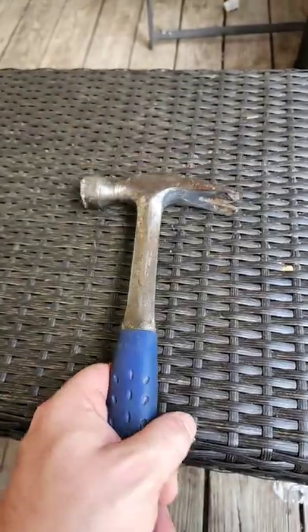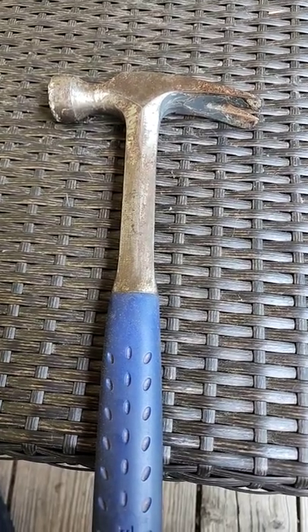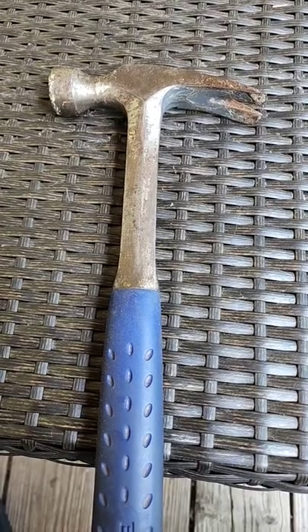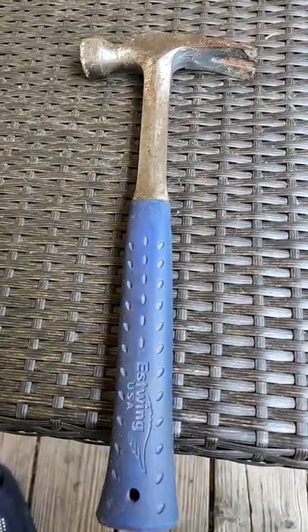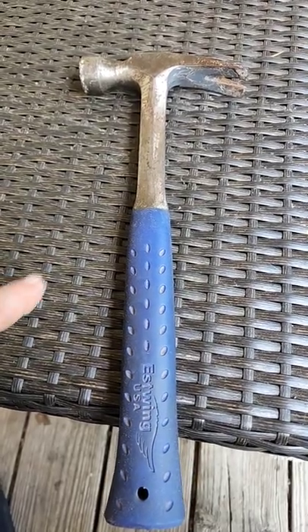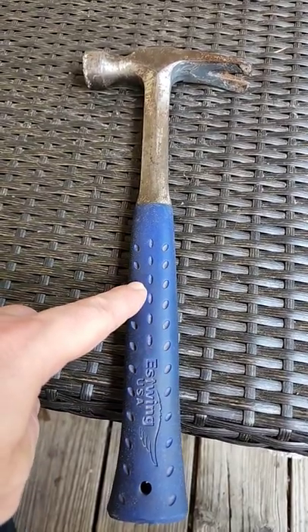The S-Wing 20-ounce is a perfect balance. I've used it to drive 16-penny nails with no problem, I've used it to put trim nails into trim, and even in a pinch I've used it to drive rebar into landscaping timbers — not a single problem with it. So if you want one excellent quality American-made hammer that will last you for the rest of your life, go to your local hardware store and get the S-Wing 20-ounce claw hammer.